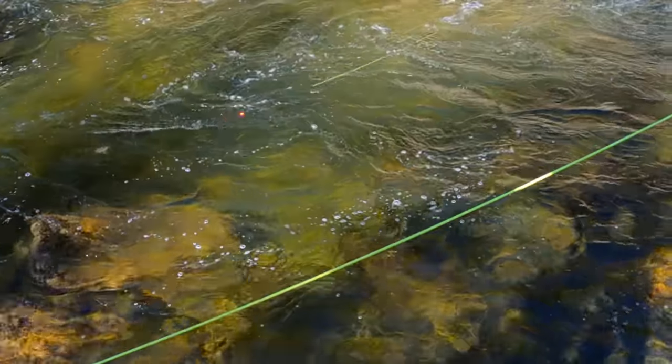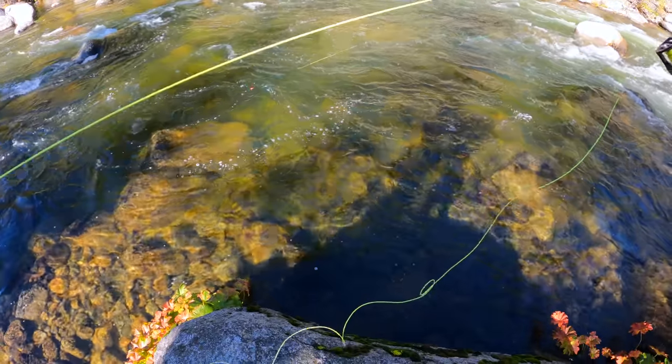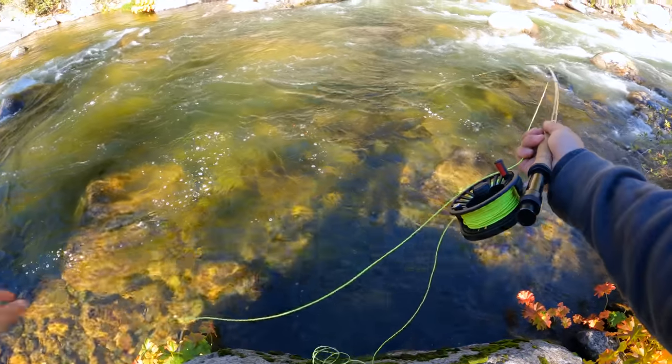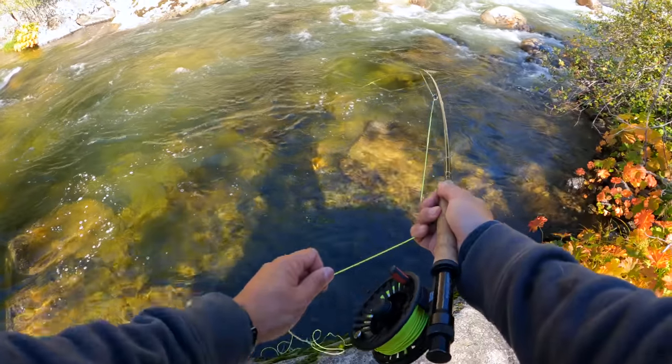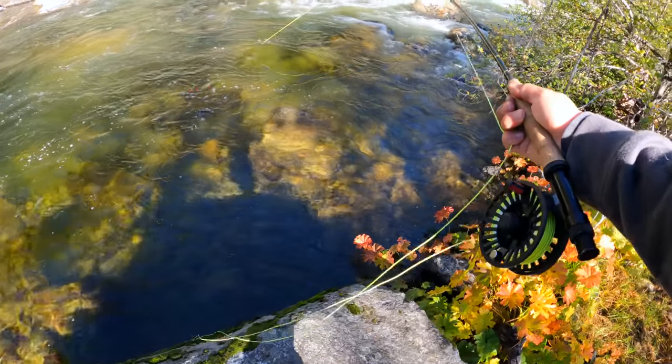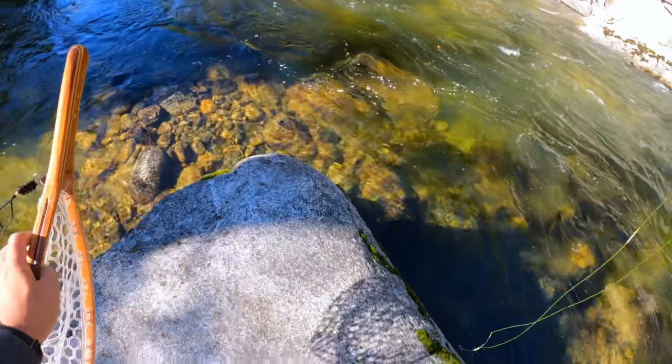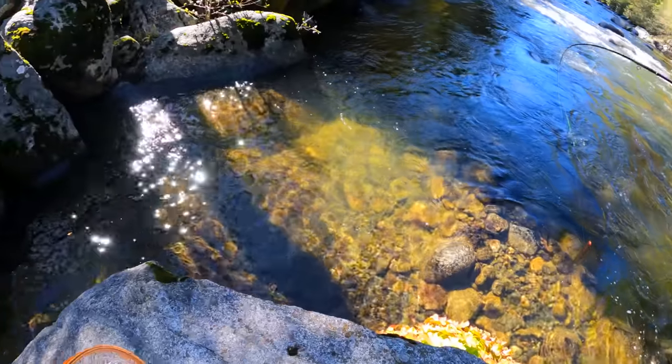Nice drift. Felt pretty good about it. Oh, got one! Oh yeah! Nice! Heck yeah. Dude, that was fast — that was like the third cast. I gotta get down there. There's this little guy. It was quick.